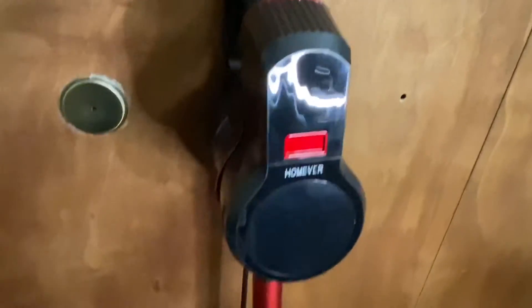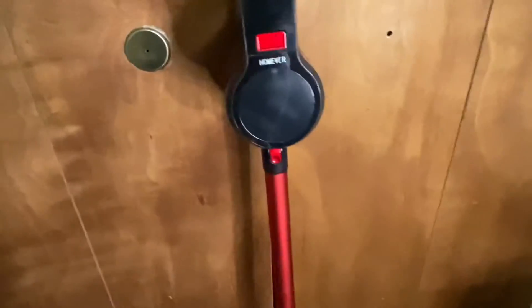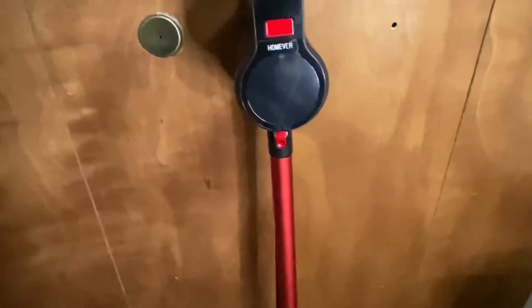The power button is right there and this is where it shows you the indicator. You can also take this apart and use just the base to clean your stairs. You can see the attachments it came with — for cleaning chairs or anything you can't clean with the whole body.